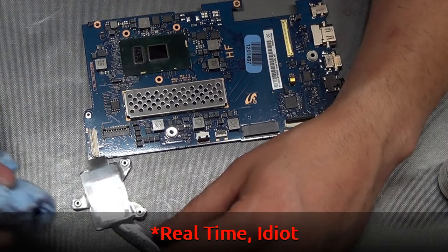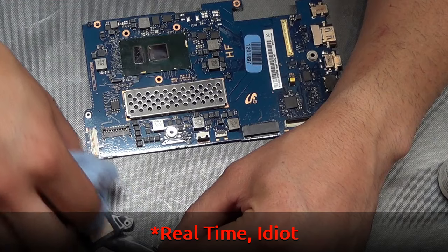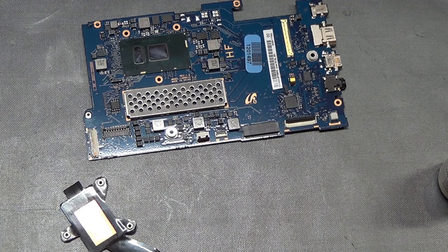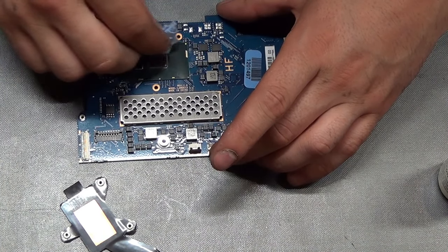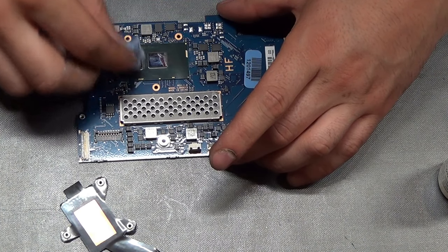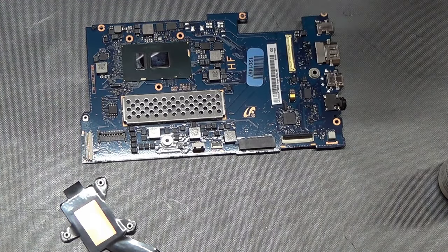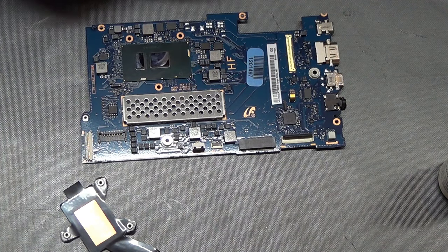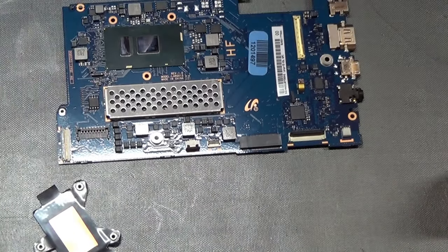I'm doing this in real time, so this is exactly how long it's going to take you to replace the motherboard on your computer. Don't be afraid — what's the worst that you can do? Even if you've never done this repair before, or even if you cannot find the specific repair for the specific laptop you're looking for, they're all pretty much the same. It might be a little different in how you open them and what screws you need to remove, but the basics are the same. And do not be afraid — what's the worst that can happen? You're going to break it more? Especially if you plan on fixing it.